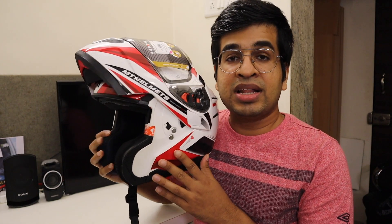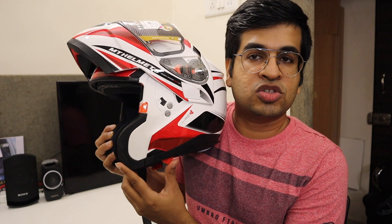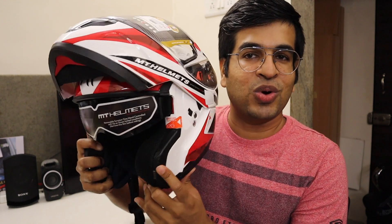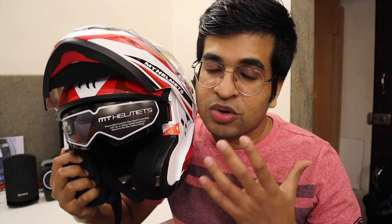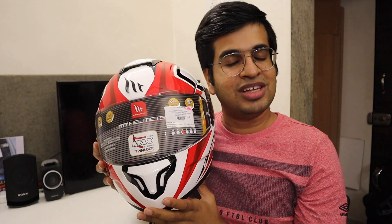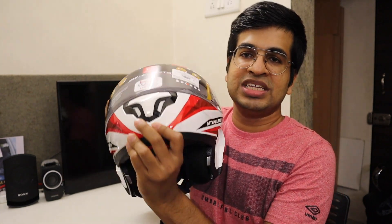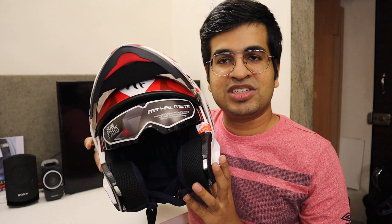After opening the chin bar, if you want to bring down the internal sunglasses, there is a red color knob which you press to deploy the sunglasses. You can also keep it as a full face helmet for safety reasons. The flip-up feature is very practical — when you've stopped riding and need to drink water or have a conversation, you can simply open it up and continue.